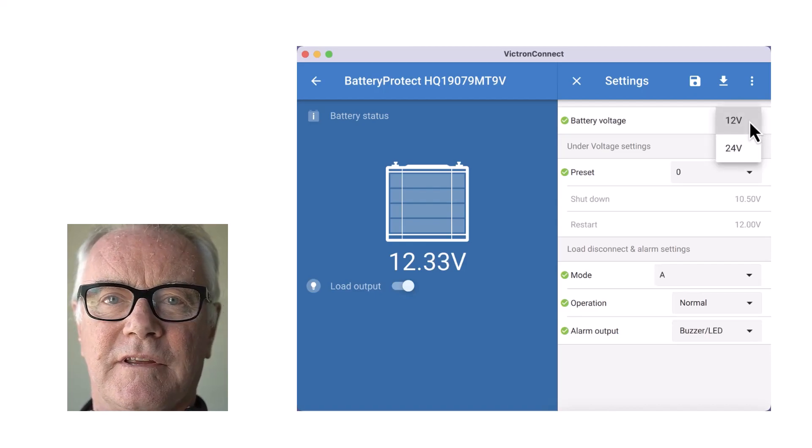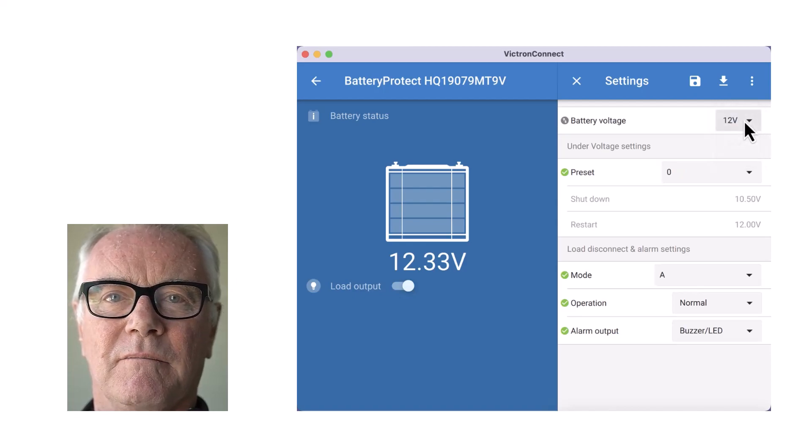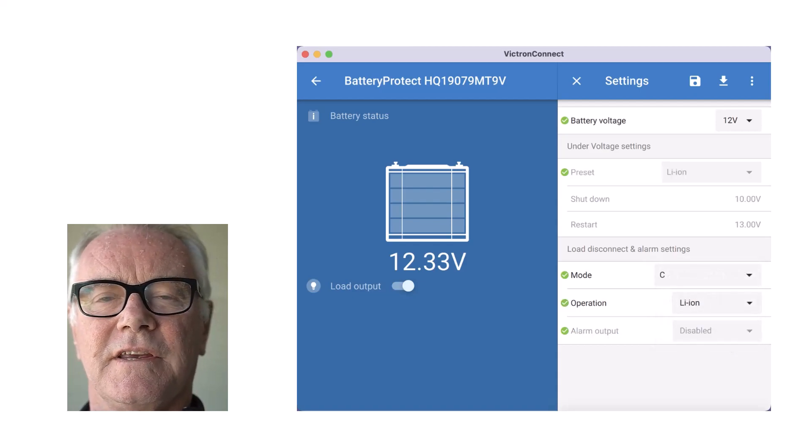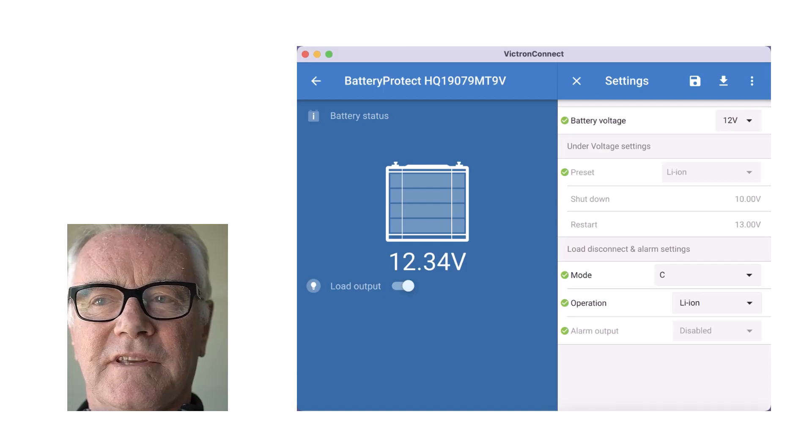We sell a lot of Battery Protects at PKYS, but that's not mostly what we're selling them for. They're mostly being used in lithium systems, and for those we're using Program C, the lithium setting.